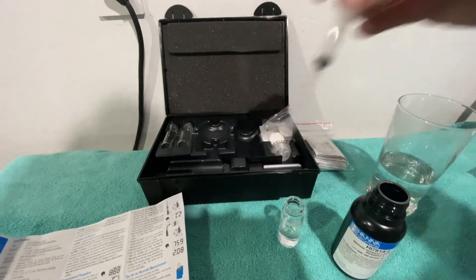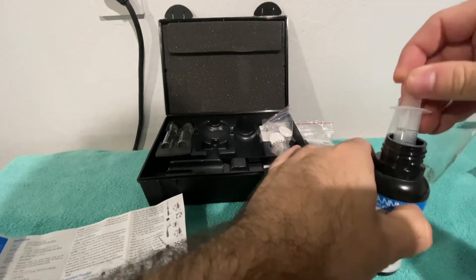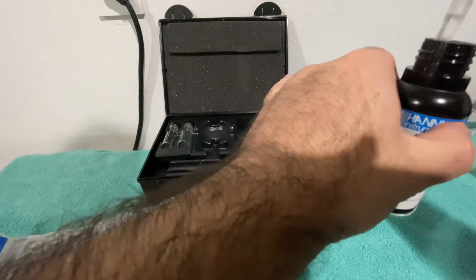Get four milliliters of reagent A. It's got this little plunger at the end to help you get the liquid out. Keep in mind there's going to be a gap at the top, but basically if you fill it pretty much to the top that's roughly four milliliters.